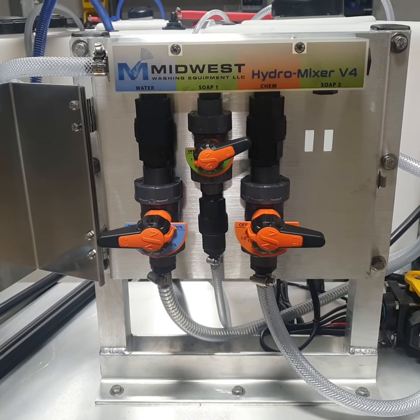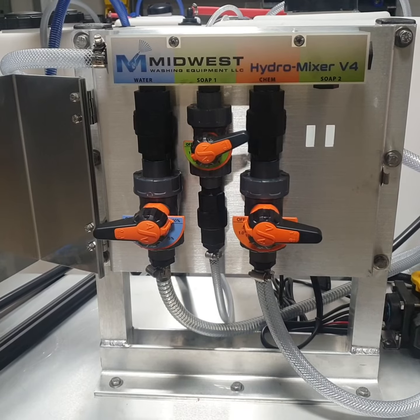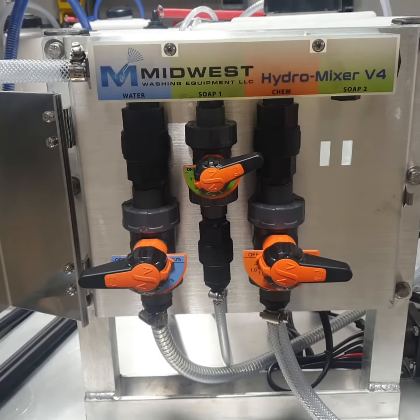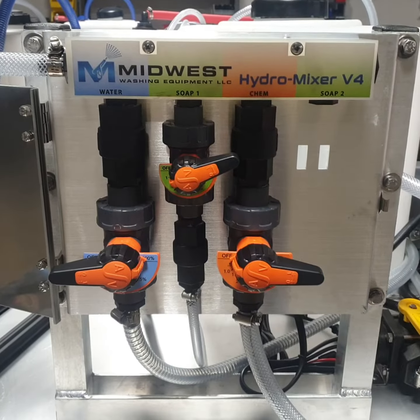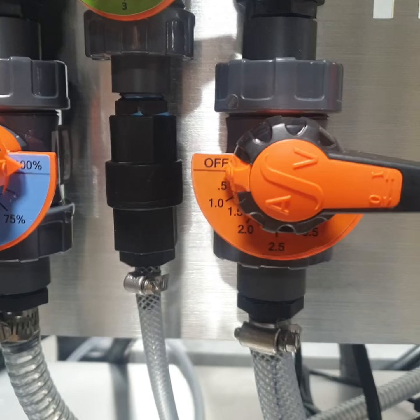Hello everyone, this is Midwest Washing Equipment with a quick video on how to install or set up a flush valve on our hydro mixers. This is true for any blending unit where you want to be able to flush or rinse out your bleach metering valve.